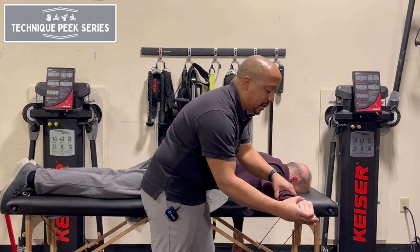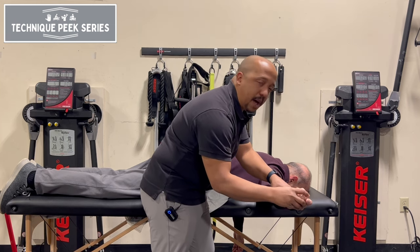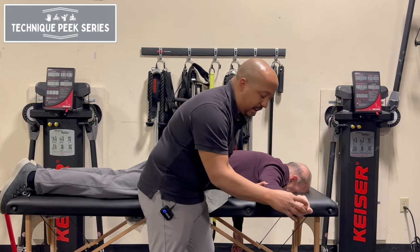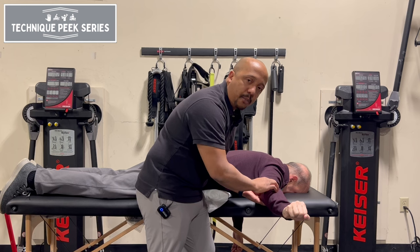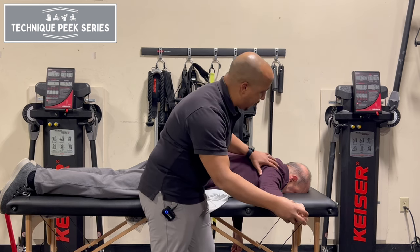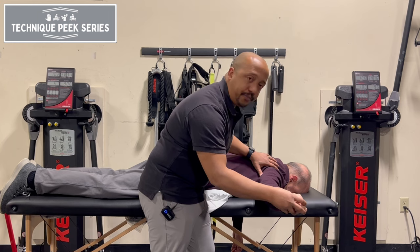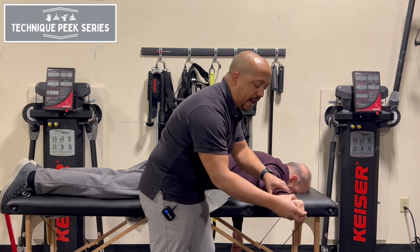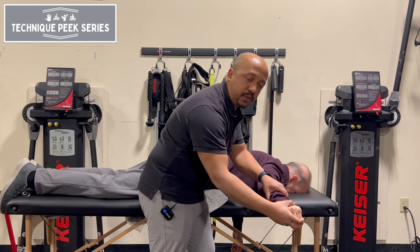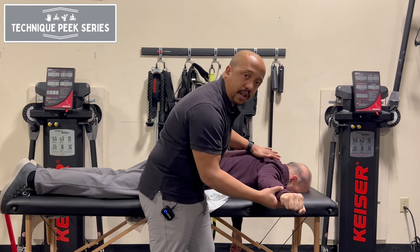What you may see is them compensating by extending that wrist. This can lead to lateral epicondylitis kind of pain or elbow discomfort. If you're seeing that your patients are struggling to keep that position, you want to make sure that they're not extending that wrist — keeping it in a neutral position as they're working on that horizontal abduction.